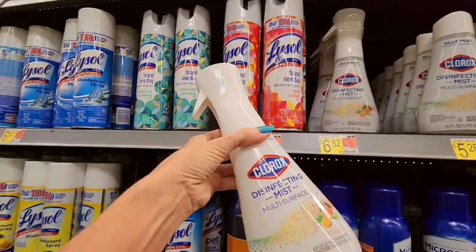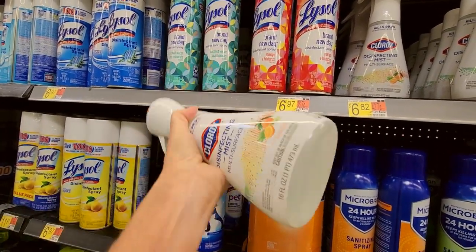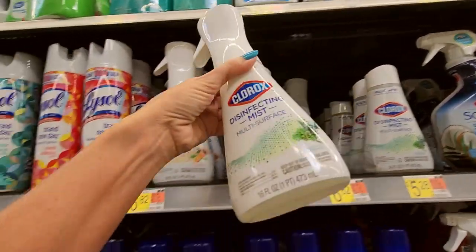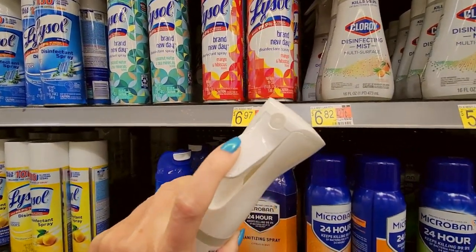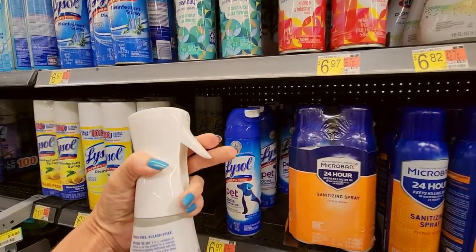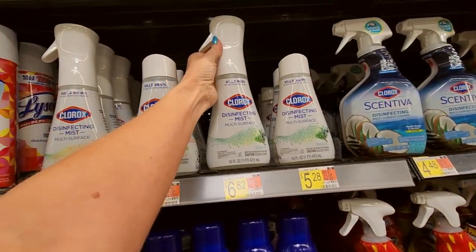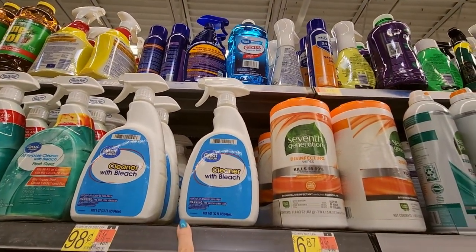You can even get a Clorox disinfecting mist — multi-surface lemongrass mandarin. And this, I guess, is like the refill. Eucalyptus peppermint. So this is the little spray — it's actually very comfortable to hold. Oh, that's cool. You can also just get plain old cleaner with bleach from Great Value — that's 98 cents. We have an all-purpose cleaner for $2.24 and a refill for $3.88.